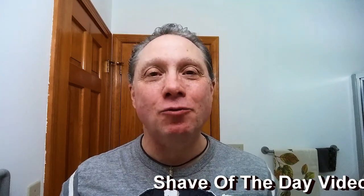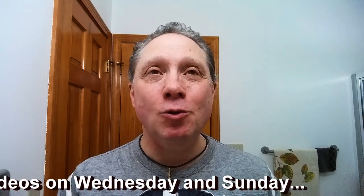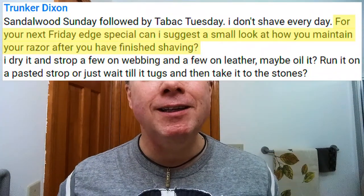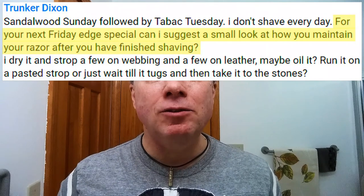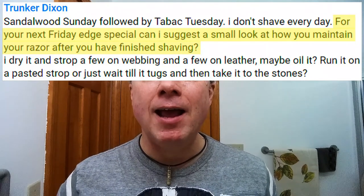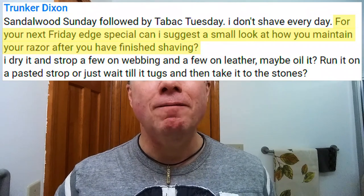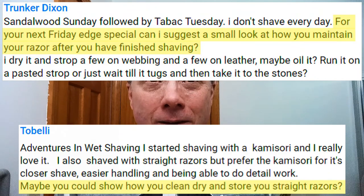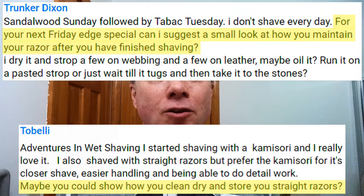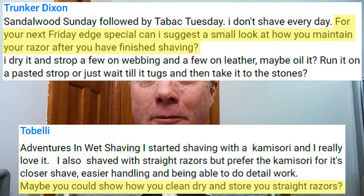In tonight's Straight Razor Edge Friday Special: how to clean, dry, and store your straight razor after shaving. YouTuber Trunker Dixon asked, 'For your next Friday Edge Special, can I suggest a small look at how you maintain your razor after you have finished shaving?' And YouTuber Tabelli asked, 'Maybe you could show how you clean, dry, and store your straight razors.'